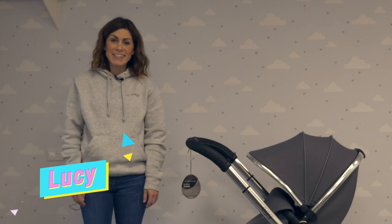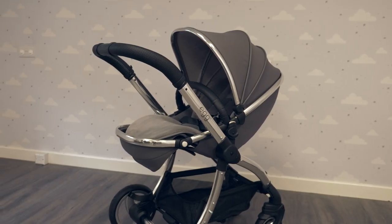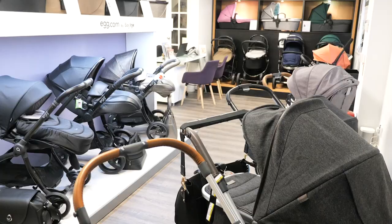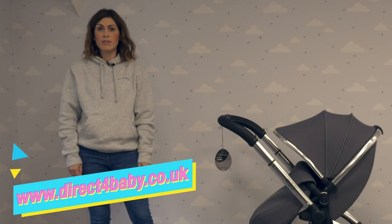Hello, it's Lucy from Direct4Baby here. Today I'm going to be showing you the Egg Stroller. You can try it out for yourself in our showroom based in Burscough, just north of Liverpool, or you can buy online at www.direct4baby.co.uk.